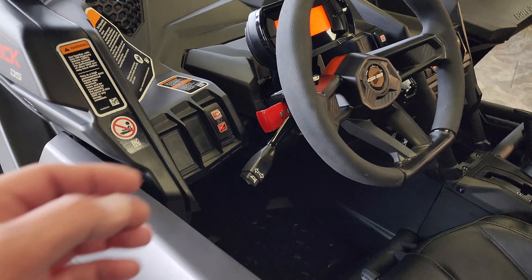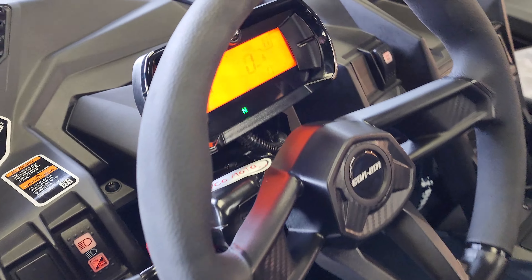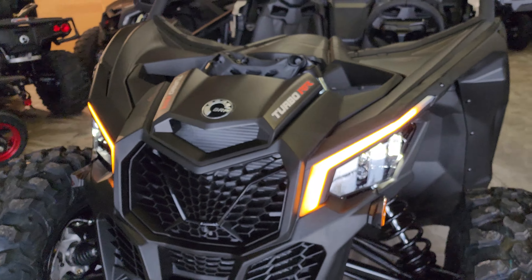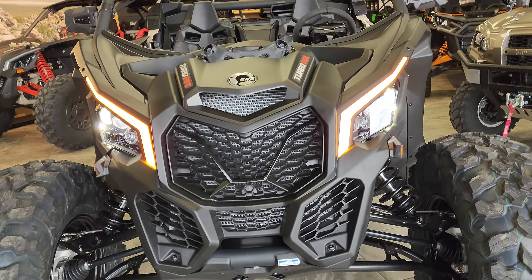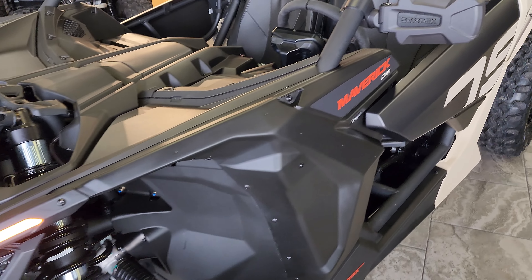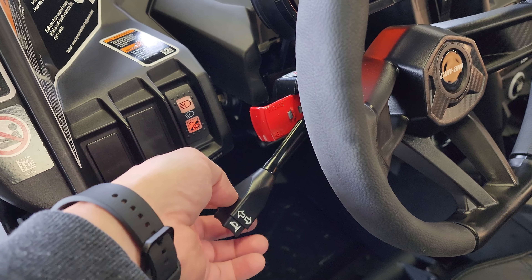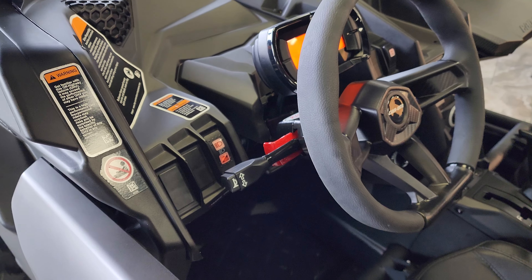You also have the four-way hazard function with the Ryko kit. Simply pull out on that lever and all four corners are going to illuminate. Oh yeah, that looks good. To release the four-way hazards, simply go up or down with the lever. The horn button is integrated into the end.